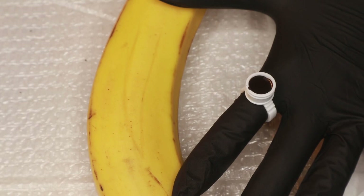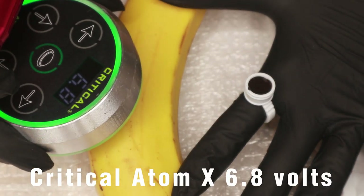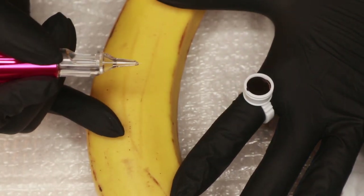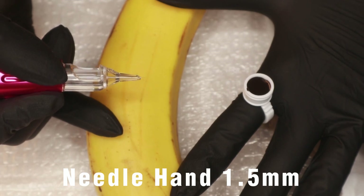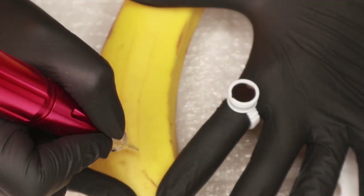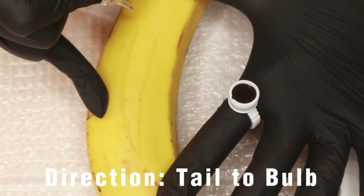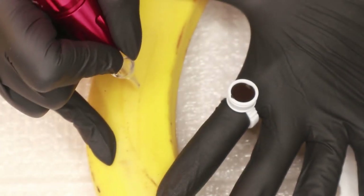So I'm going to put my machine on 6.8 volts. I have my needle sticking out about a millimeter and a half — not that long. I'm going to start at the tail and work my way forward.